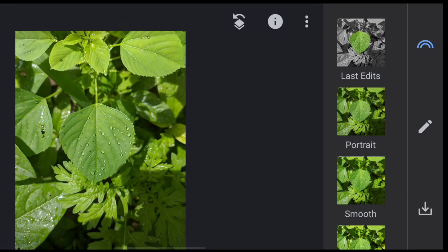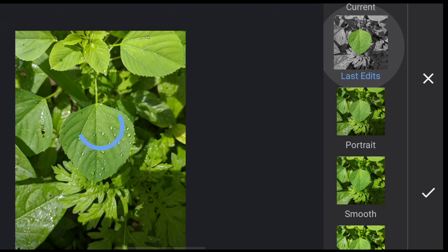Hello guys, in this video we are going to know about how to do black and white background except the main subject, like this. Let's get started.